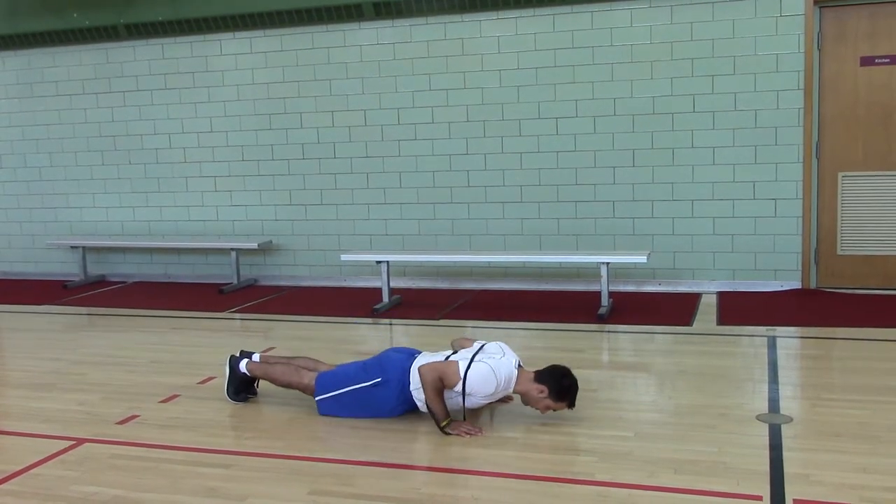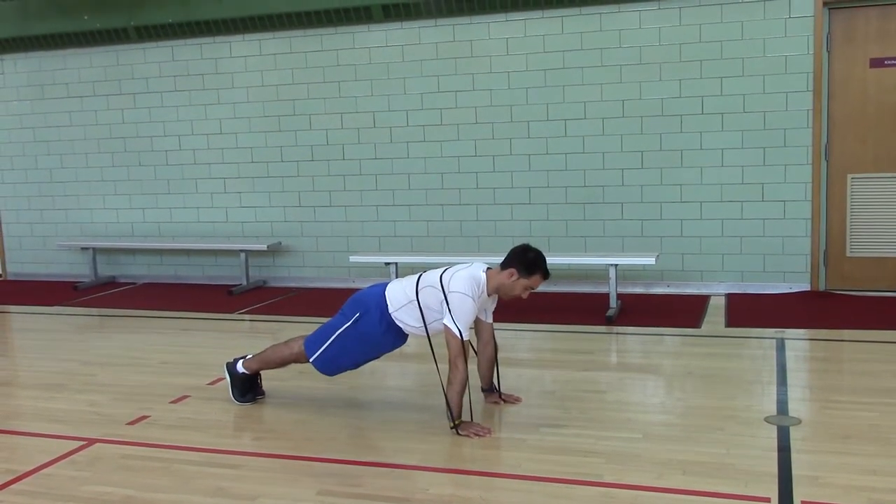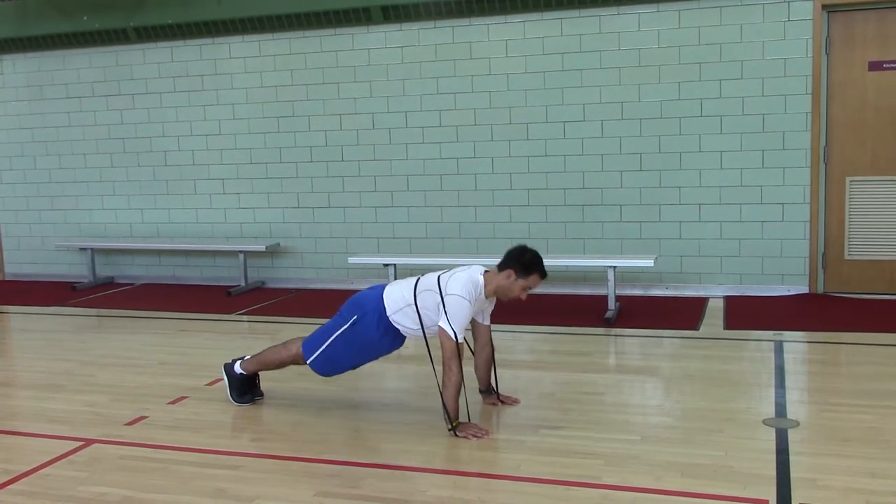Pull yourself down in a regular push-up, press up so your arms are straight and your shoulders are protracted.